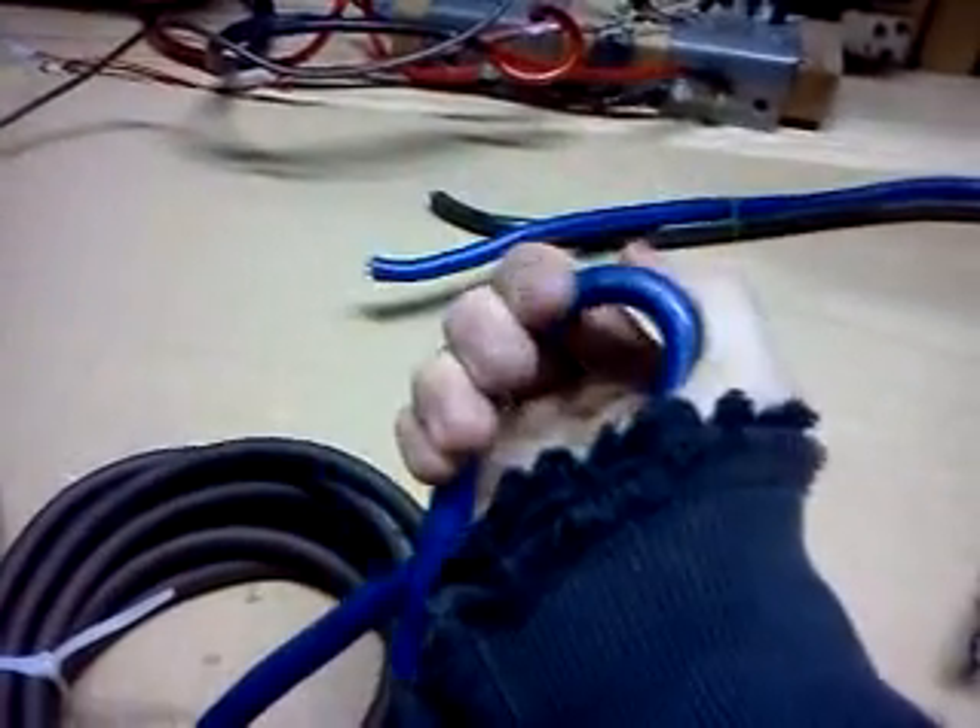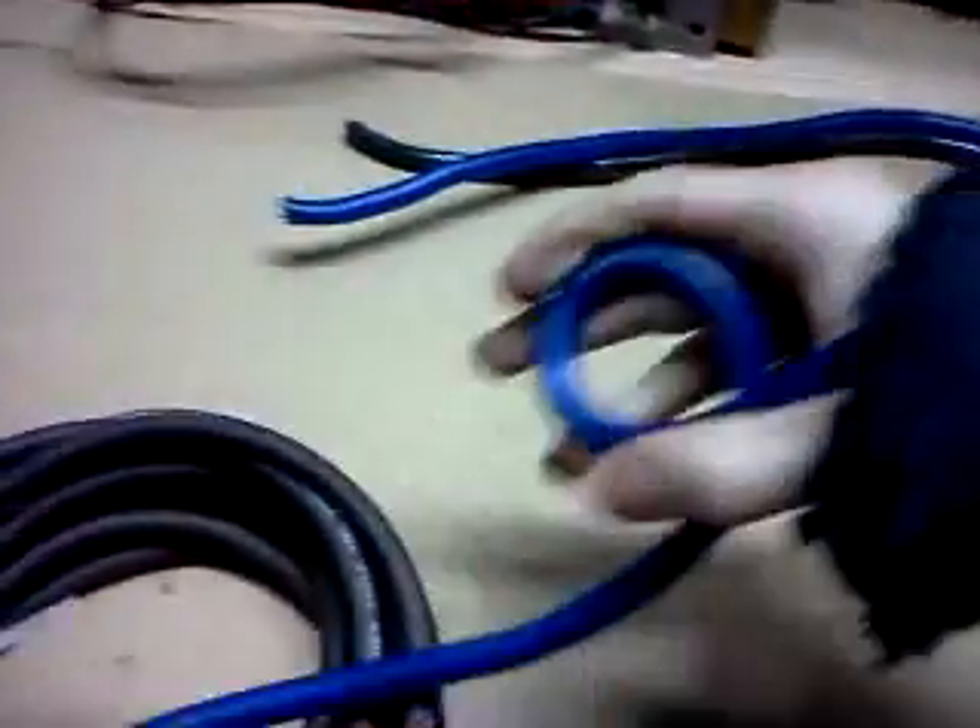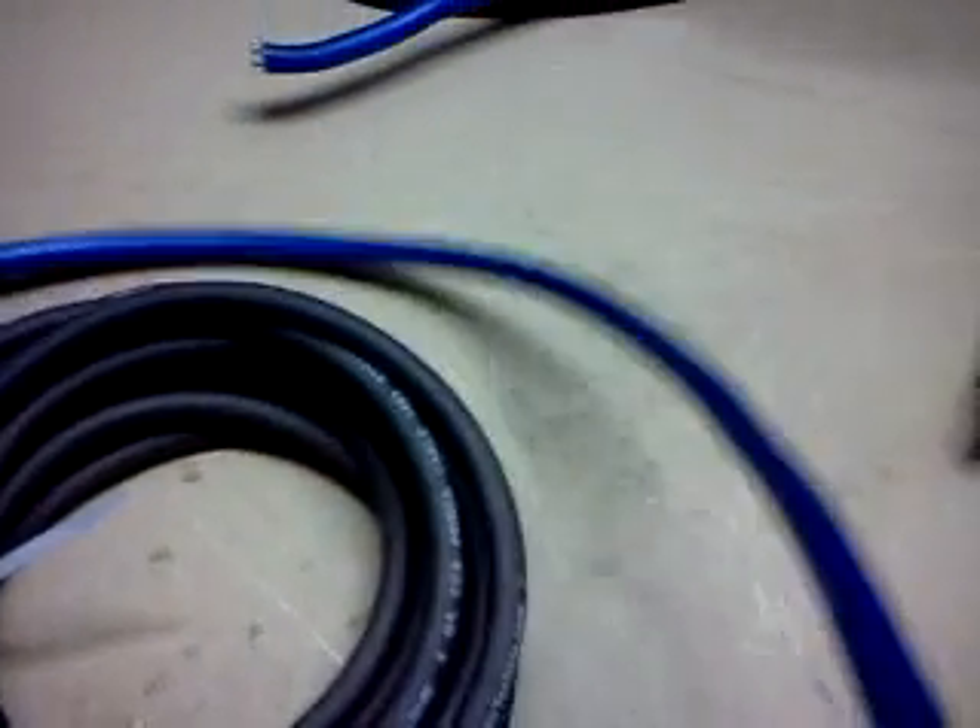Here's Monster Cable. It's fairly flexible in the cold and pretty easily bends. It's pretty flexible stuff — not bad at all. Pretty nice aluminum wire, or rather aluminum clad copper.